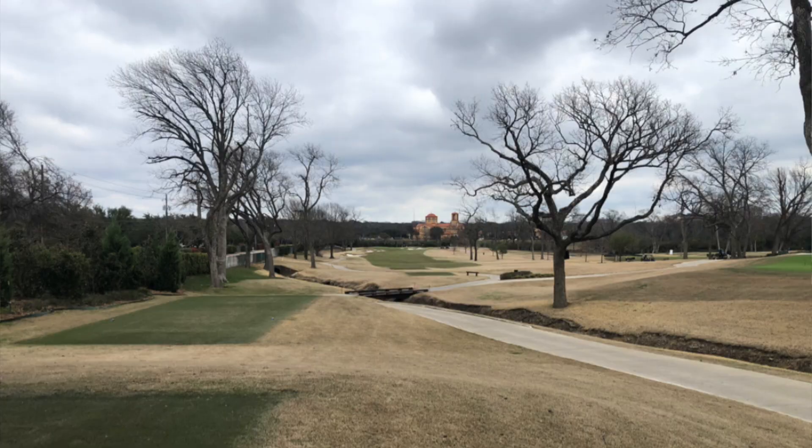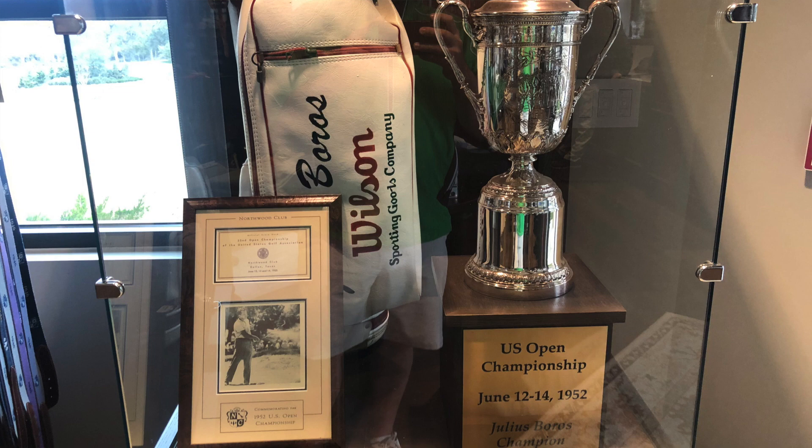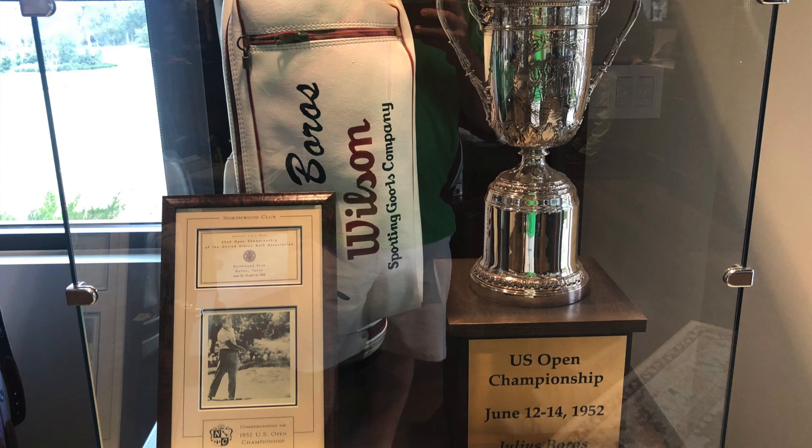For this first video, I'm going to be reviewing Northwood Club. Northwood Golf Club is located in Dallas, Texas, and it was host of the 1952 US Open — pretty amazing stuff. That tournament was won by Julius Boros, which I didn't really know much about before I did some research on it. He won three majors and he's in the World Golf Hall of Fame.